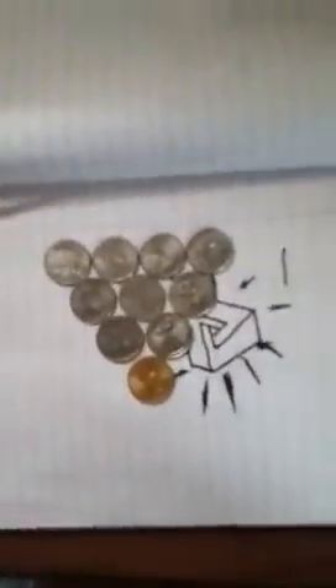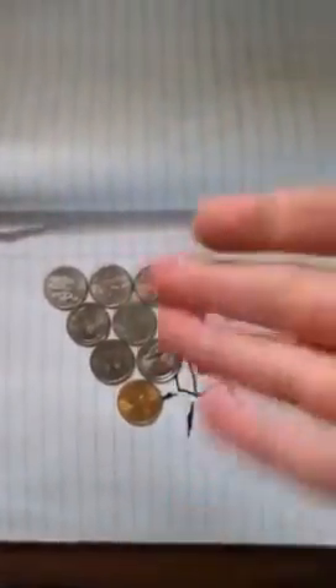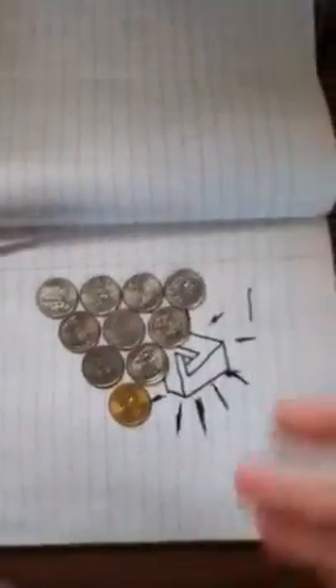Here I am again with another cool thing — it's a bet where you can make some money. The bet is that your friend, you gotta pick the least intelligent one out of the crowd, cannot reverse or reflect these quarters or any coin. And if they don't get it, you keep the money.